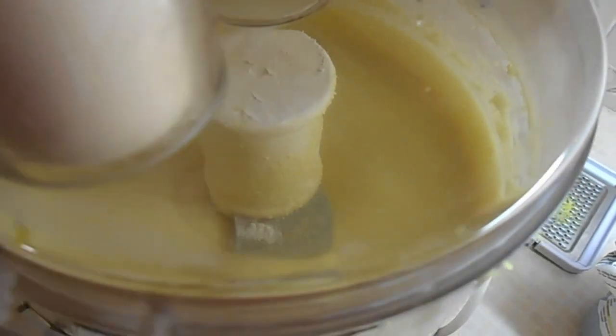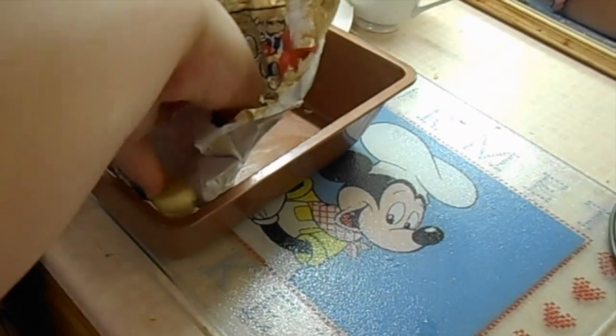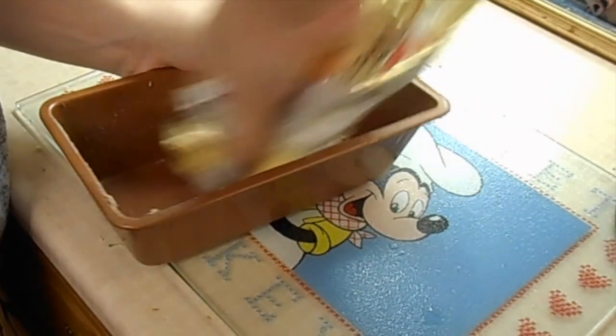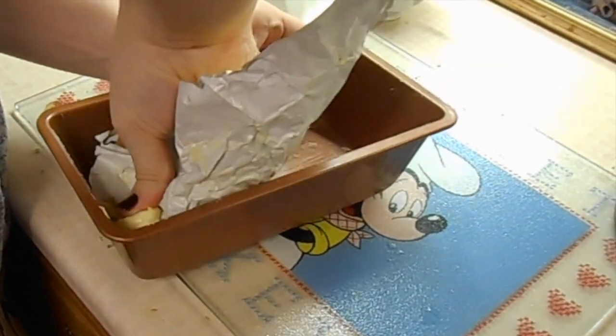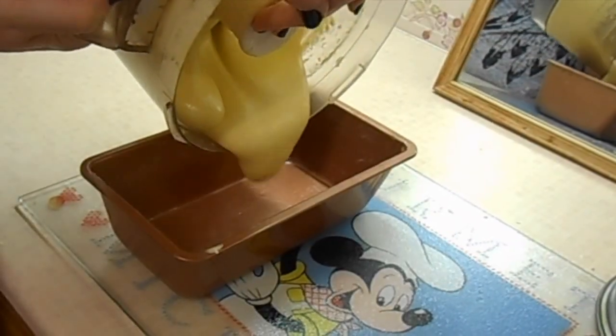Now my mixture is completely done. I am just going to take off the lid here and butter my baking pan. I think this is meant for a loaf more than a cake, but that is what I am going to use anyway because that is kind of the shape I want my cake to be. Then I am just pouring the mixture in.